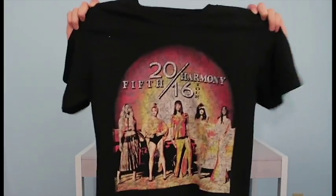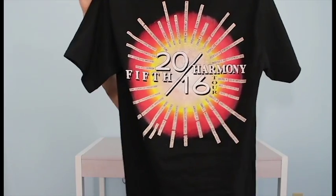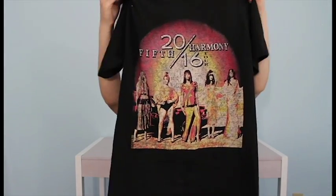Recently I was at a 5th Harmony concert and I picked up this t-shirt. I was so excited that I got it and I wore it pretty soon after. I hope you enjoyed watching my video — stay tuned for more videos. Bye!